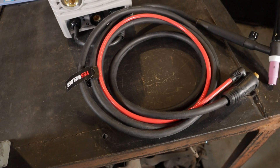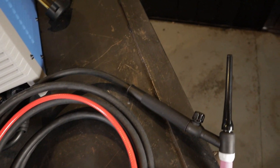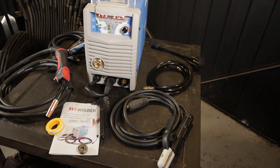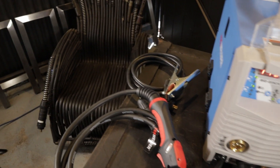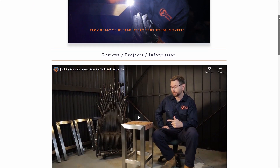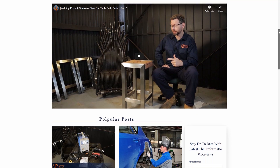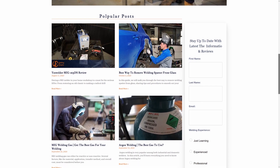Towards the end of the video you will see how I use my scratch start TIG. I'm using the YesWelder 205DS. It is a 200 amp machine with an excellent duty cycle in all of its three processes of MIG, TIG, and stick.